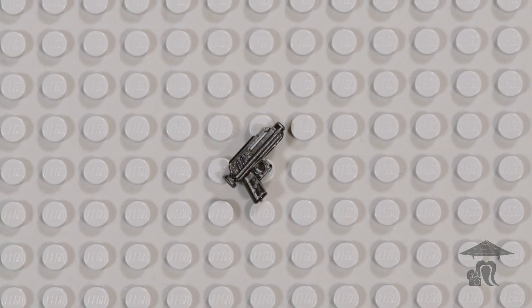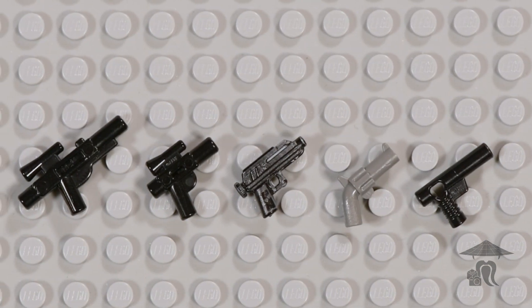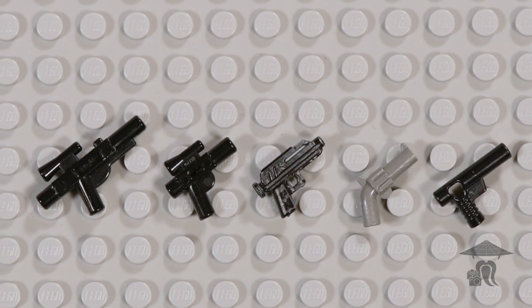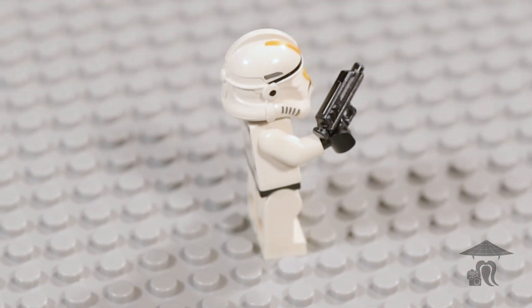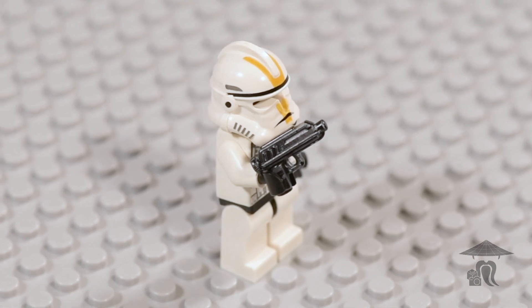The DC-17 is a heavy blaster pistol used throughout the Star Wars canon. It makes multiple appearances in Star Wars: The Clone Wars, The Bad Batch, and Star Wars Rebels, as well as Star Wars Episode III: Revenge of the Sith.